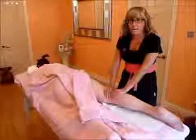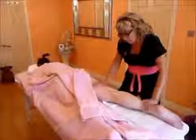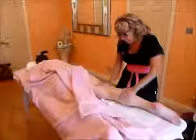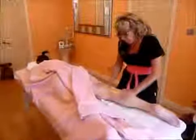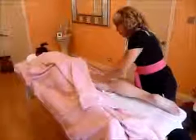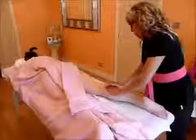The client is in prone position for the back of the legs. We begin by spreading the oil onto the back of the legs. This can be done by having your hand at the top of the knee and underneath and spreading, or you can spread the oil from the bottom of the legs. Just make sure your oil is equally distributed.